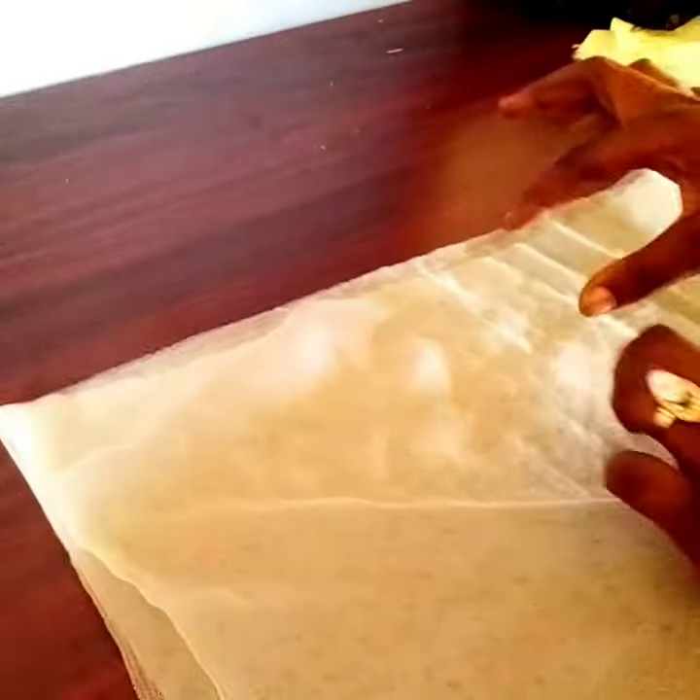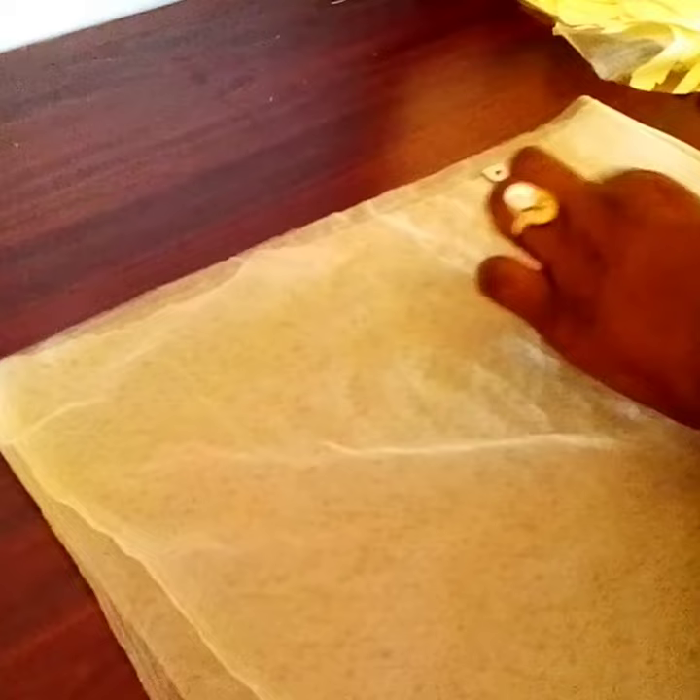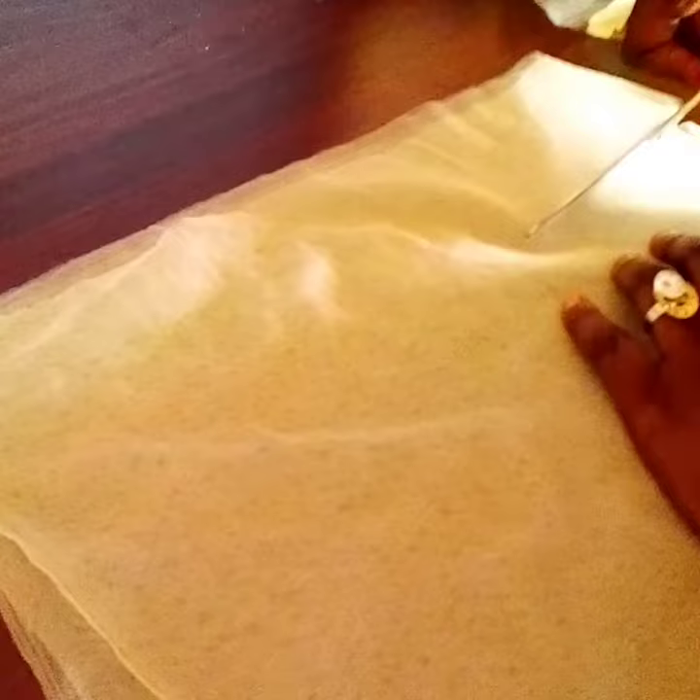For this slip, you cut strips of fabric. You can measure it for about 3 inches — it depends on how you want it to be. 3 or 3 and a half inches is okay. So this is what I'm cutting now. You cut it like this, then you cut another one with the same measurements.